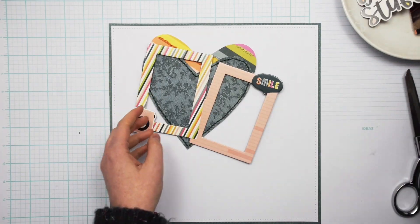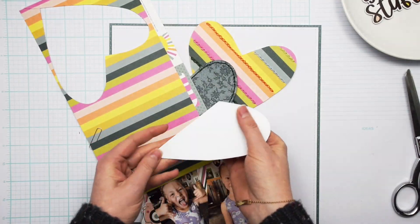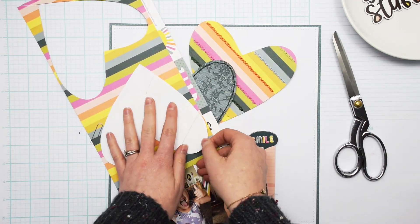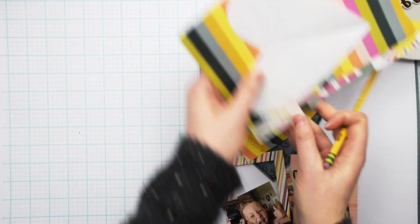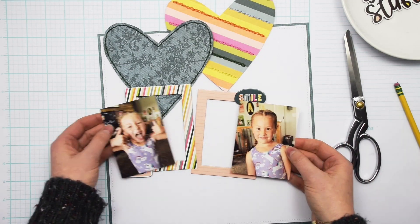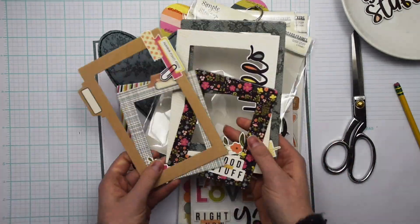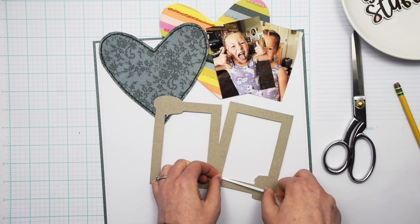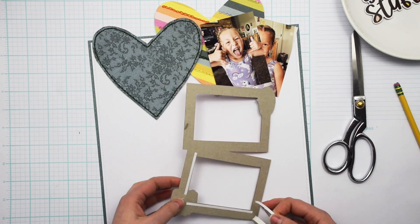I have two photos that I'm using today — they are three by four photos — and then I have two hearts that I cut off screen. I did some hand stitching: all I did was fold a piece of paper in half and make a heart shape, then trace that onto my patterned paper. On the striped heart I did chain stitch on some of the stripes, and then on the green heart I just did a simple back stitch around the edge of the heart.